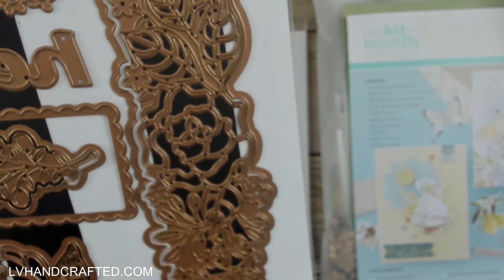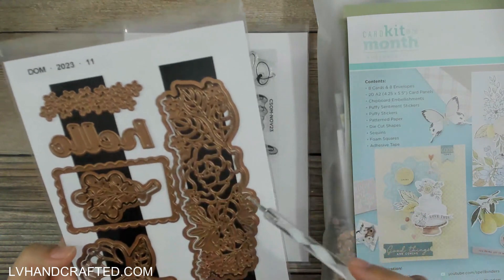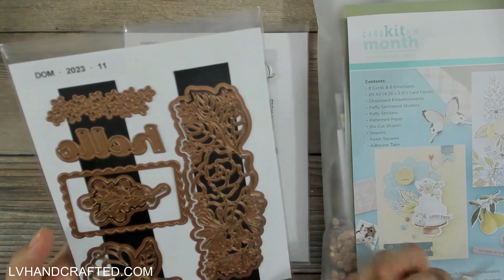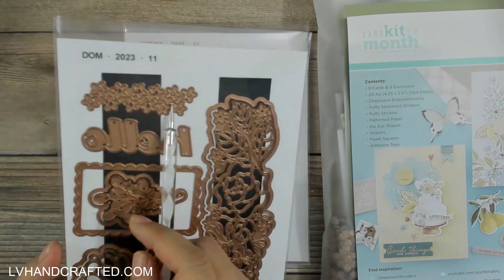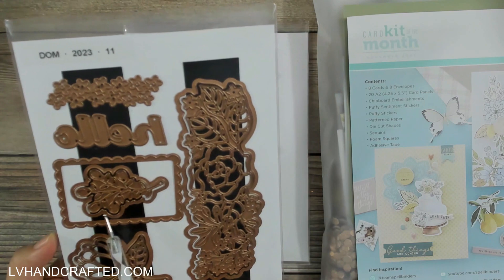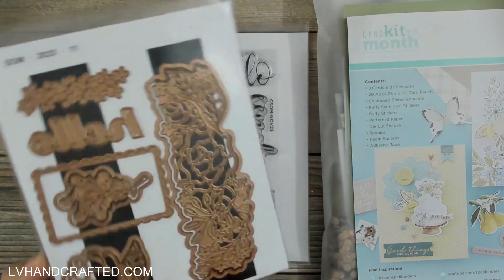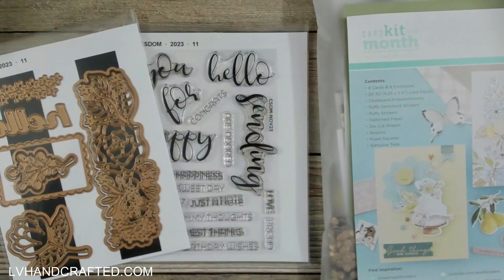You get the whole outline of the flower and all the interior details as well. This set also includes a shadow or backdrop die that you can layer beneath it, plus some pretty small flowers and a really lovely scalloped rectangle die — that's a really nice one. So that's our small die of the month.